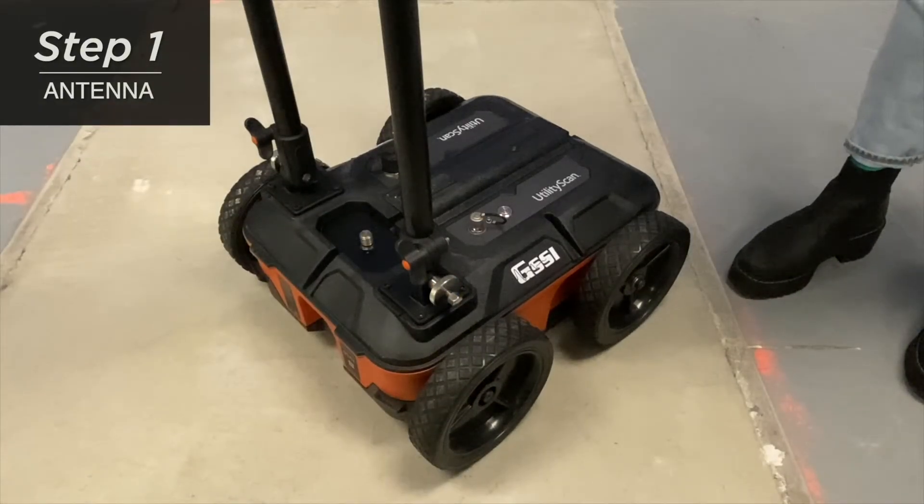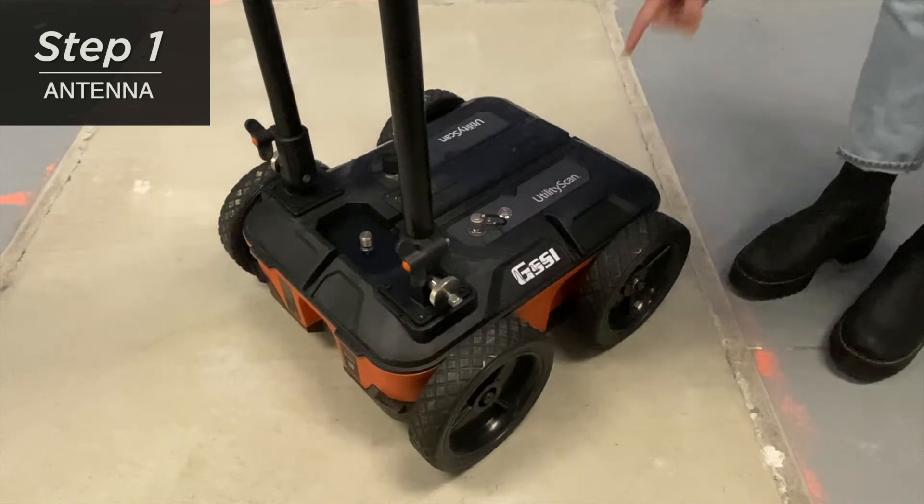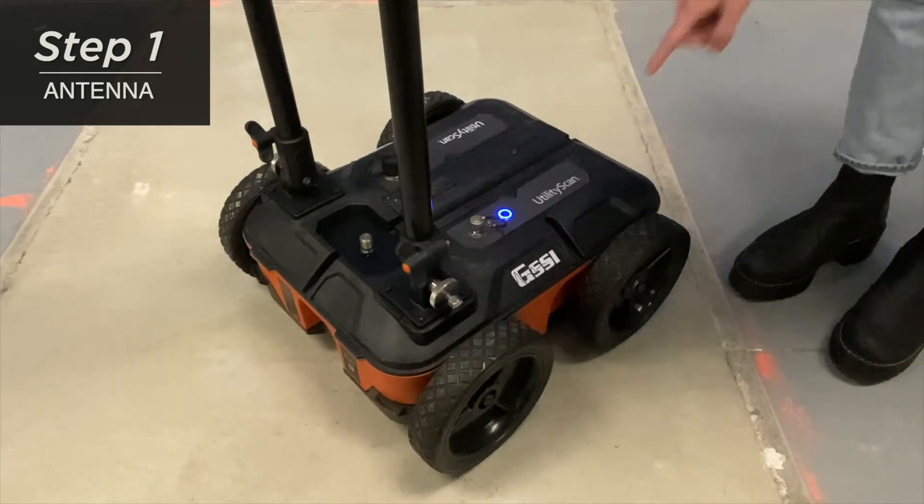We recommend turning on the antenna before launching your tablet in the utility scan app. To do so, you will press the button here and it will light up blue.